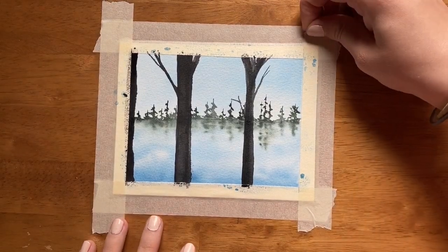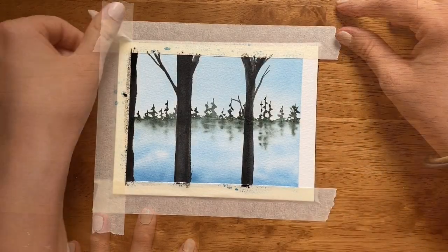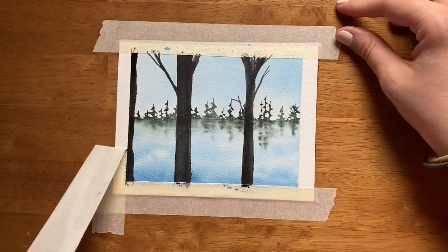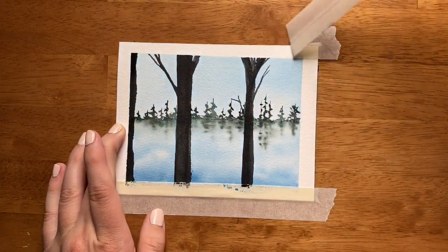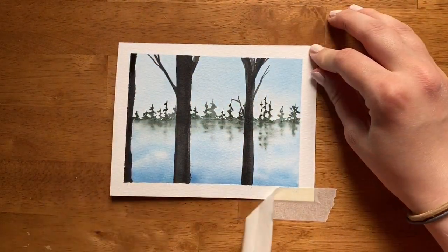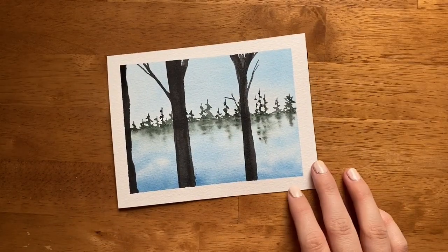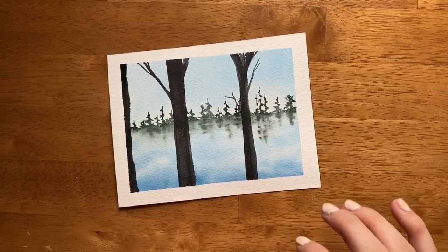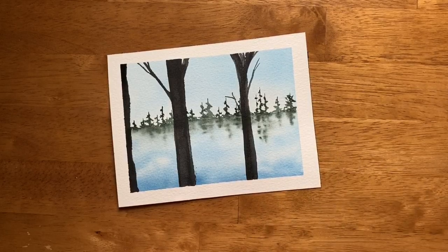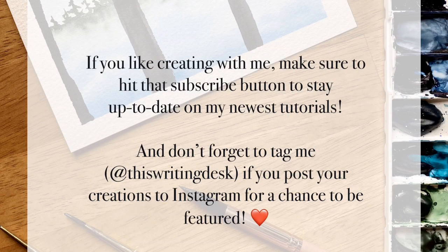Before we go, let's see the tape peel. Now we are officially saying goodbye for now, and I will see you next time for my next 10-minute tutorial.